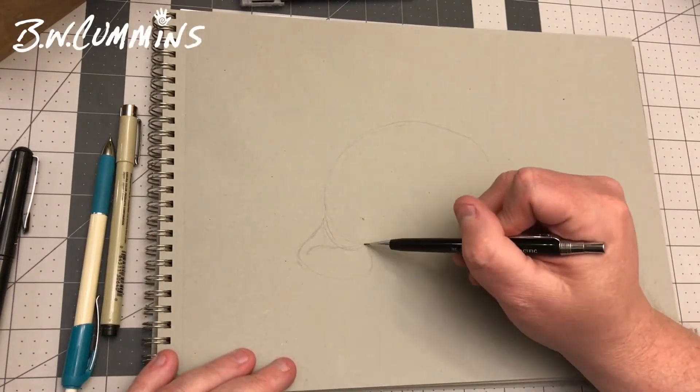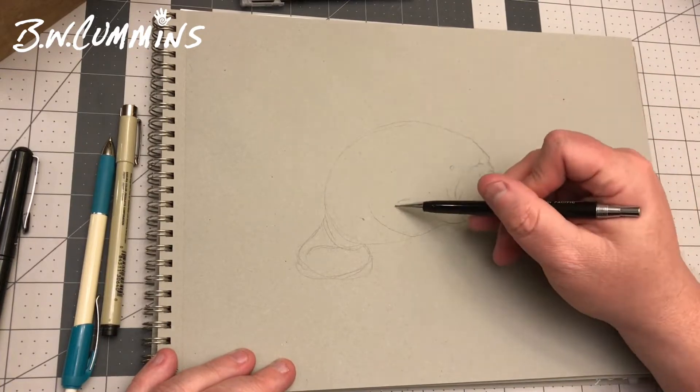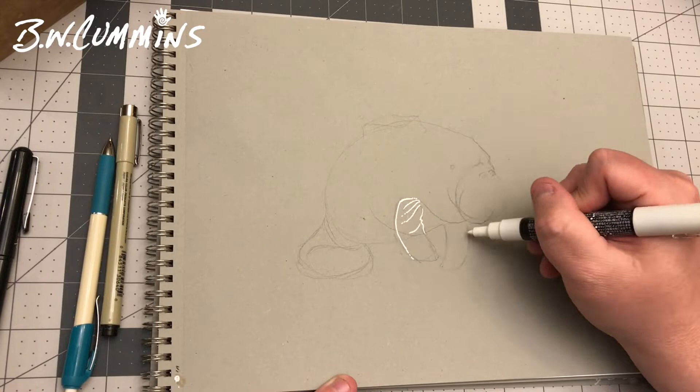Hey there, B.W. Cummins with you tonight with another drawing. I saw something on the internet that made me laugh pretty hard, so I thought I'd draw a commonly known as a manatee.